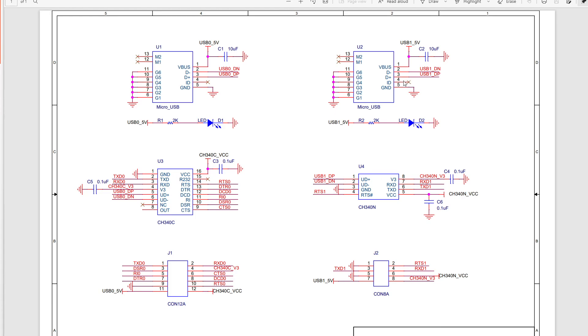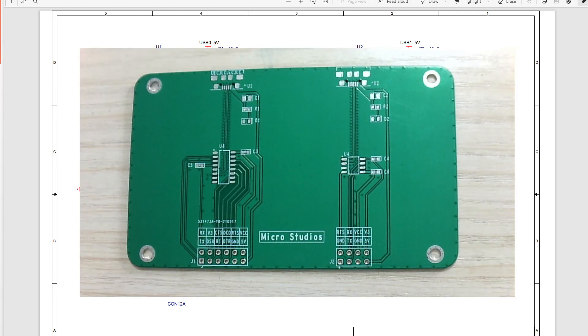Next time we will use this board and do the test for it, to see whether it can work correctly or not. Okay, so this is the video. I'm Michael, see you next time.